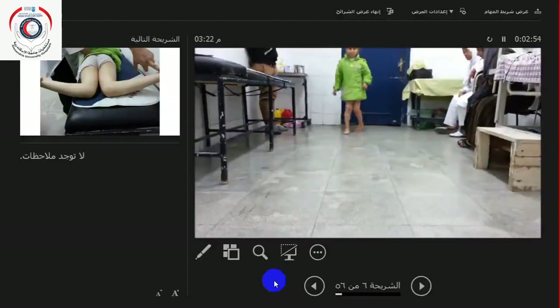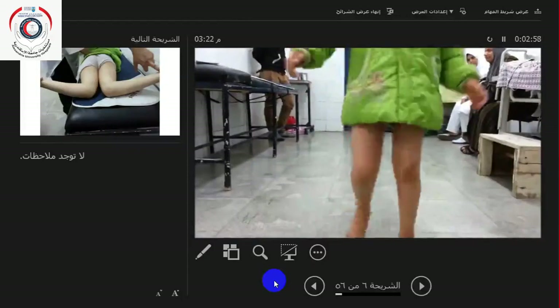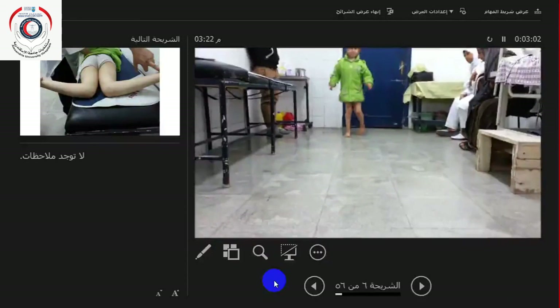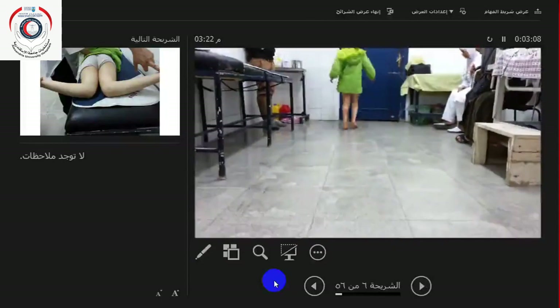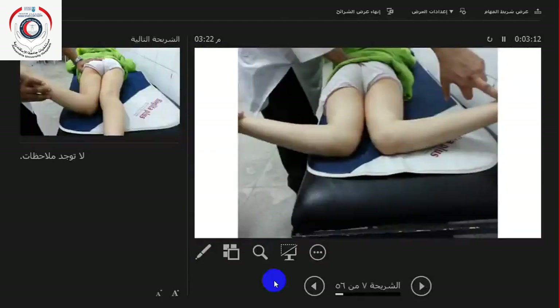Sometimes they don't present with in-toeing. They present like this young girl with valgus stress at the knee — the foot is straight but there is valgus stress at the knee. This is also one presentation of increased femoral anteversion. When you lie them prone on the bed, you see that the internal rotation is around 75 degrees.